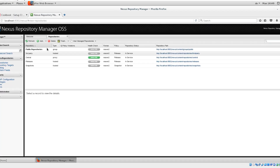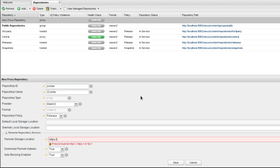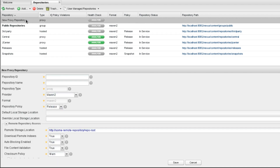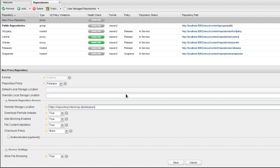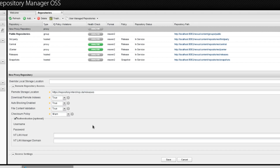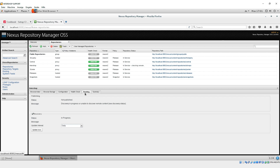We start with all proxy repositories. We enter the ID, the name, and the remote storage location from JCenter and Intershop. Intershop Ivy and Intershop Maven are no longer relevant, as everything necessary is already included in the Intershop repository. You need authentication for the Intershop proxy repository — the login and username are to be found in the support contract details. Please note: make sure that Discovery is unchecked in the routing tab.